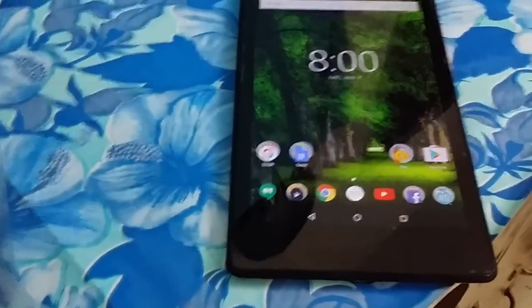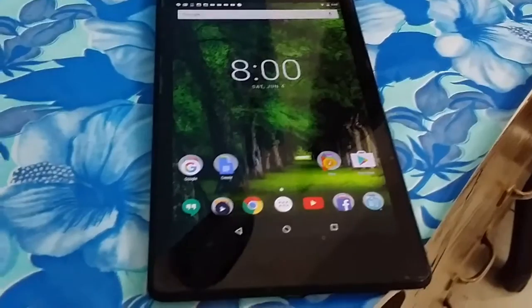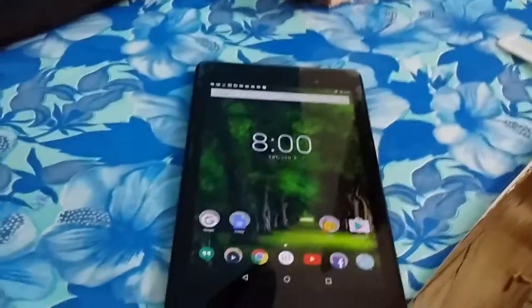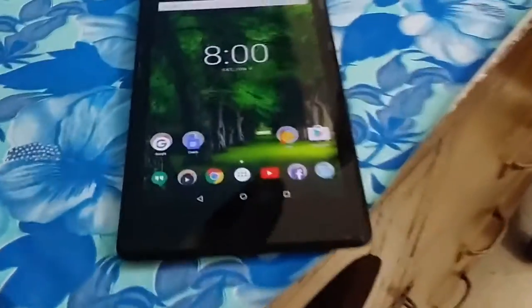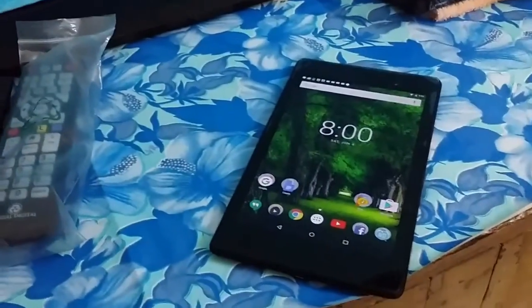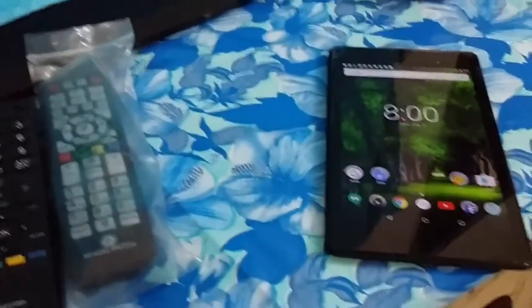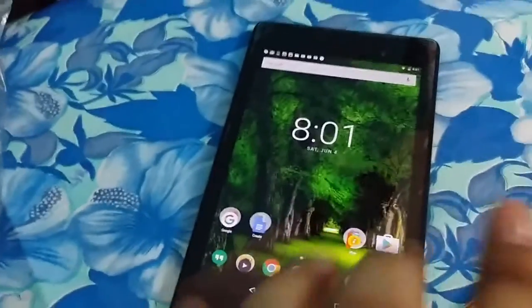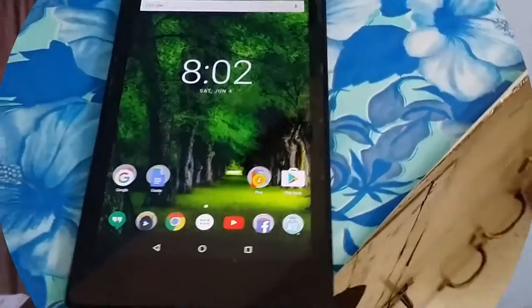If after looking at the specs you're thinking this makes a good budget gaming Android tablet — not really. It's a roughly three-year-old tablet, and while it could do good hardcore gaming when it was released, modern high-graphics-demanding games are a different story. But if you're not into heavy gaming and just need something for Netflix and entertainment, this is probably the best budget tablet right now for you.